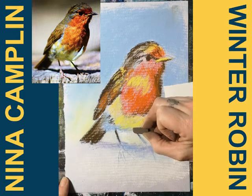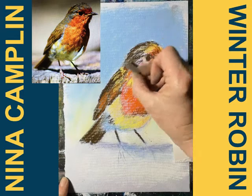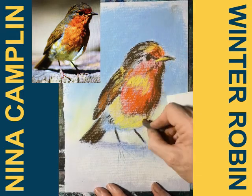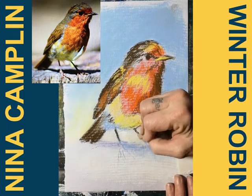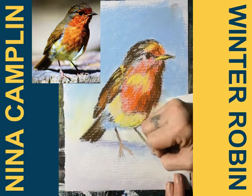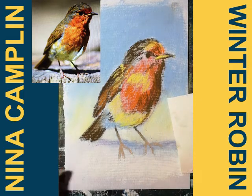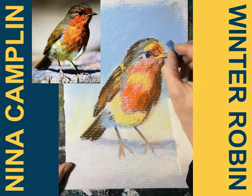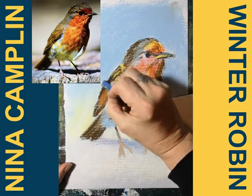Dark shading on the leg there as well, and I'm just using this to build the darks up a bit more.